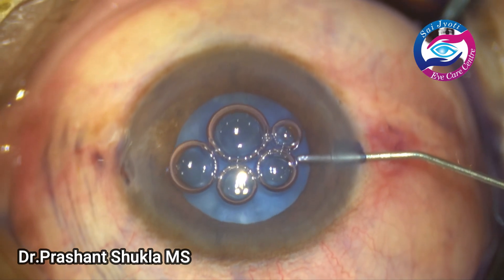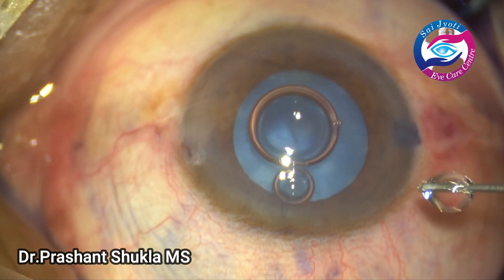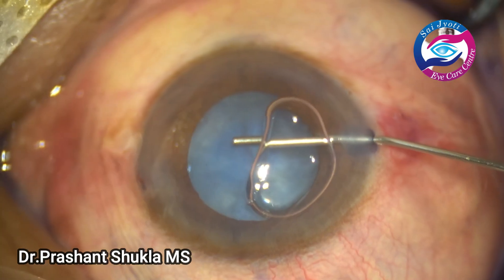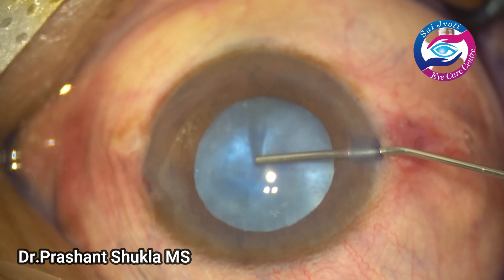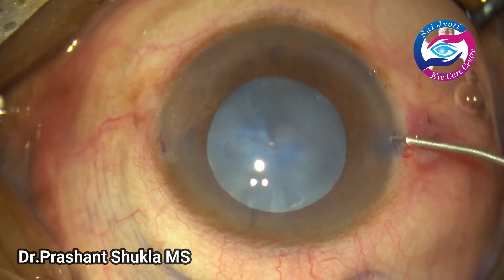Some phenylephrine is instilled to dilate the pupil a bit. Presently the dilatation of the pupil is about 5.5mm and I am pushing in heavy viscoelastic — sodium hyaluronate 1.4.